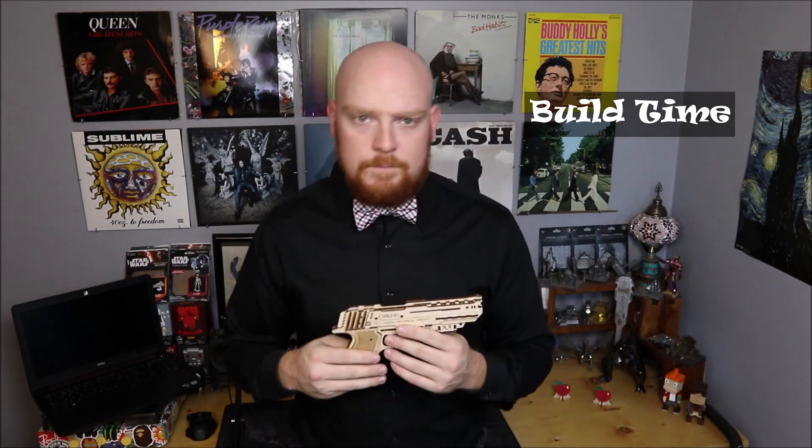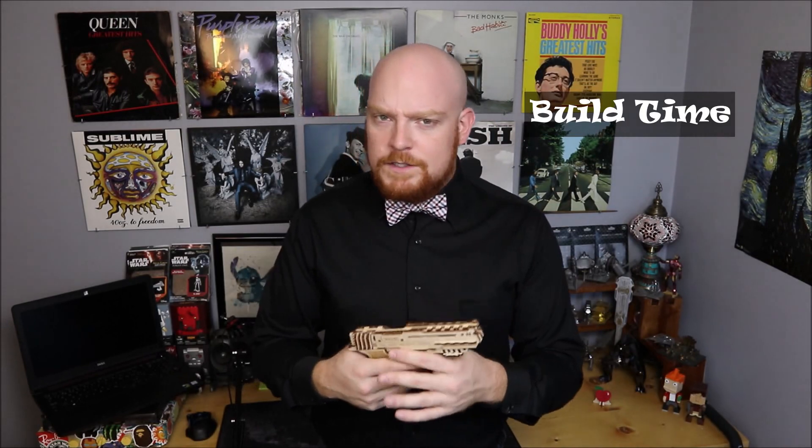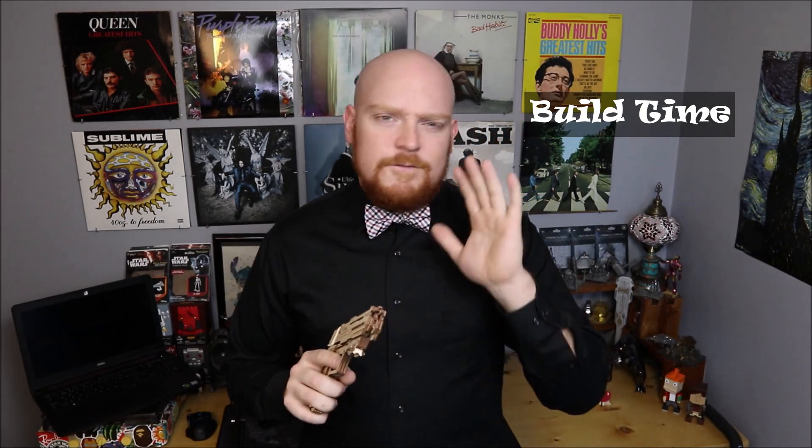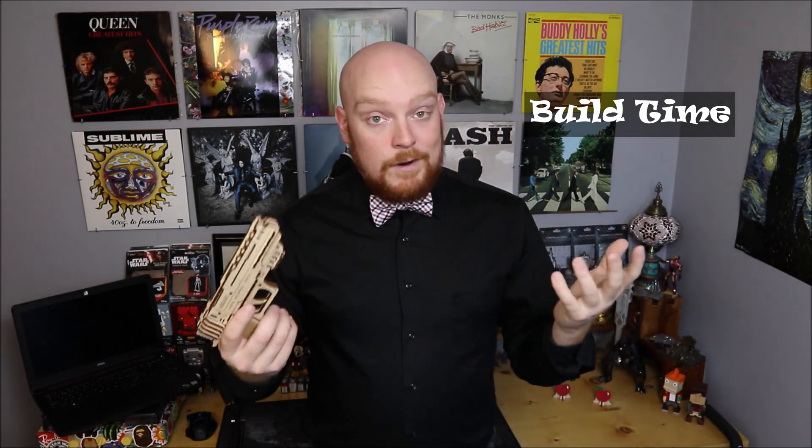The Wolf One handgun from U-Gears took me just over 50 minutes to build — and that, of course, is with fiddling with my camera. I think a lot of people out there could definitely build this faster. But it's very important that we make sure we take our time when popping out all of these pieces and putting it together. You can definitely make mistakes, and with these wooden models, if they break, they break.